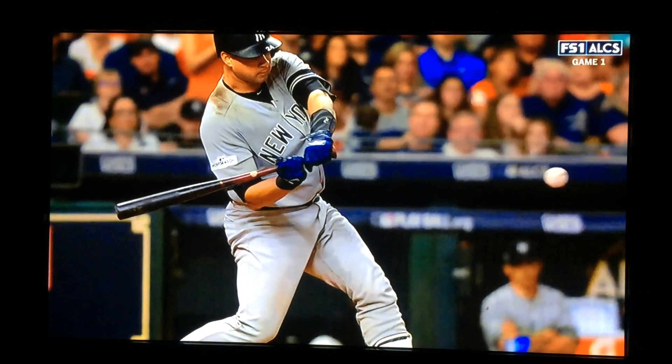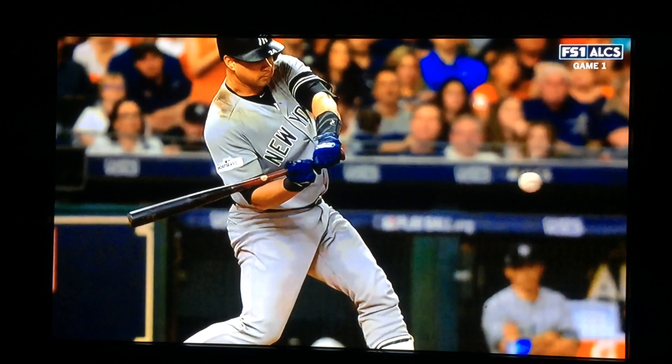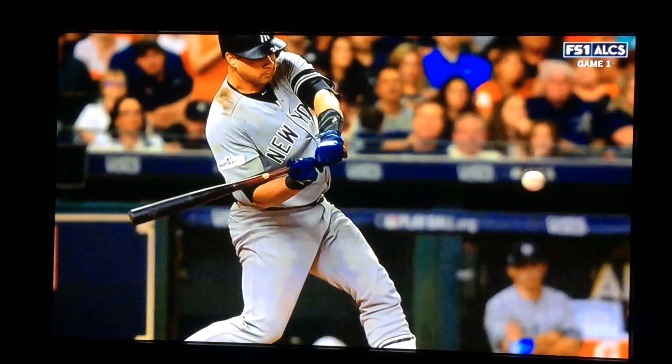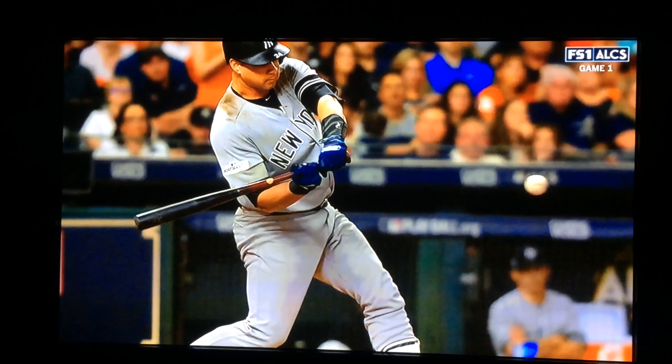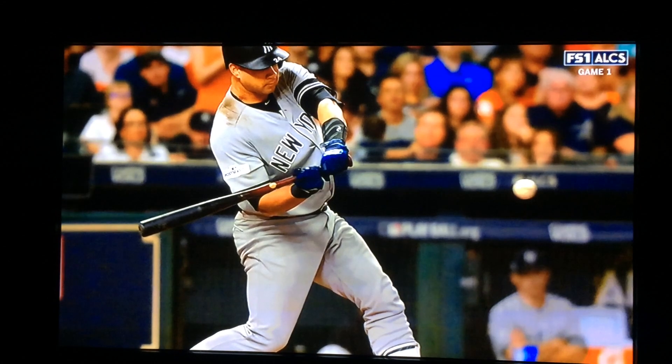Palm up, palm down. Here we are in a good stacked body position. Top hand is at an inside 90. Knee is under belly button. Head's on the baseball. Bottom hand to the ball.